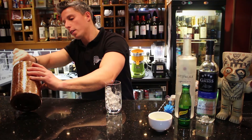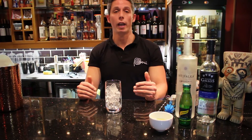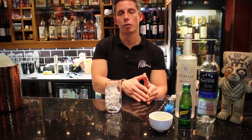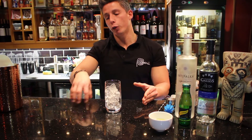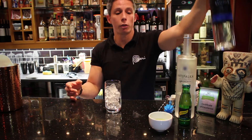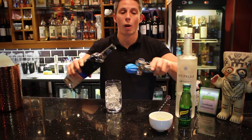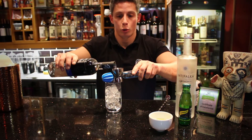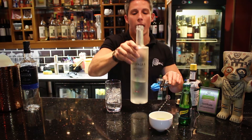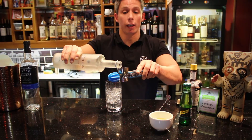First, let's put three quarters of a glass of ice. In my particular case, when I make my chilcano I like to use a blend of pisco — that means using both aromatic and non-aromatic grapes. I'm going to use a Quebranta non-aromatic grape from Cuatro Gallos, and we're also going to use an Italian aromatic grape from Intipalca Bodegas Queirolo.